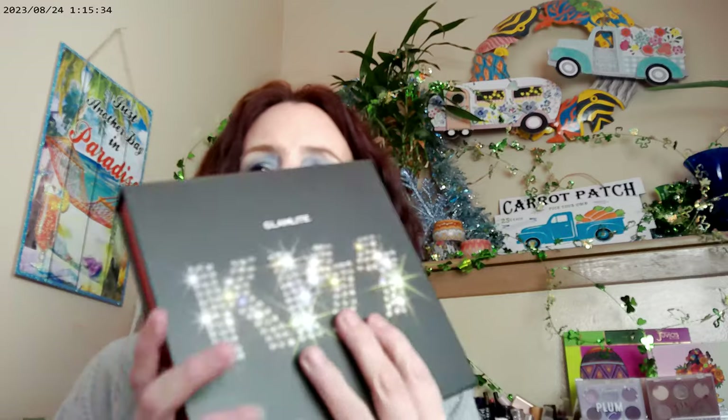As far as the palette itself, it comes in a really cute collectible box with a magnetic closure. When you open it up, you can see it has their holographic imaging on the inside.